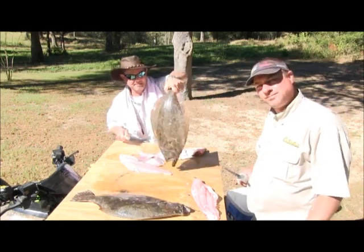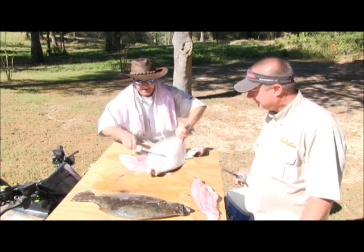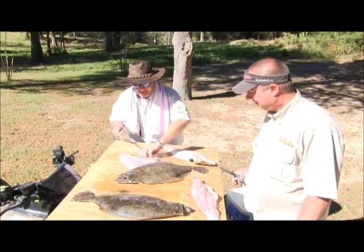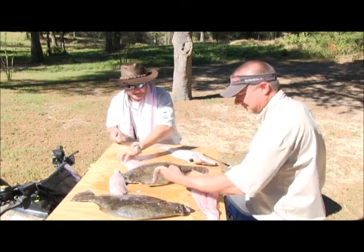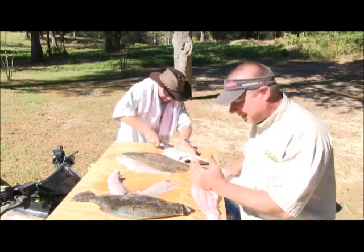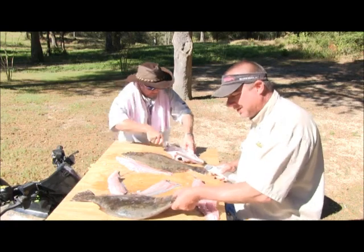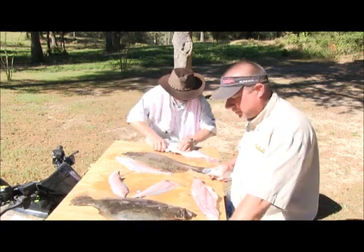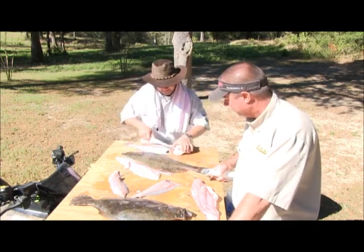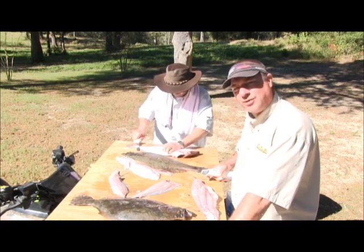The flounder's got a top side and a bottom side. The top side is always thicker than the bottom side, which is always a thinner piece of meat. You can see where we quartered him up on the top side and we'll quarter him back up on the bottom side. These big old flounders — these big flat daddies — are something very rare. You don't see big flounder like this very often. These things are big enough to fillet skinless, boneless flounder fillets.